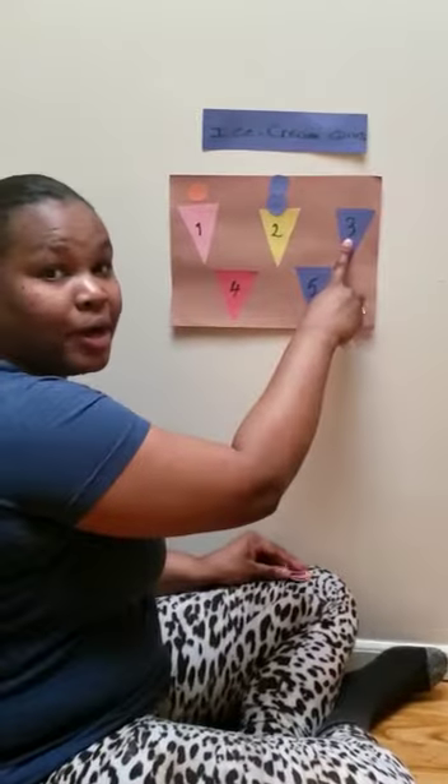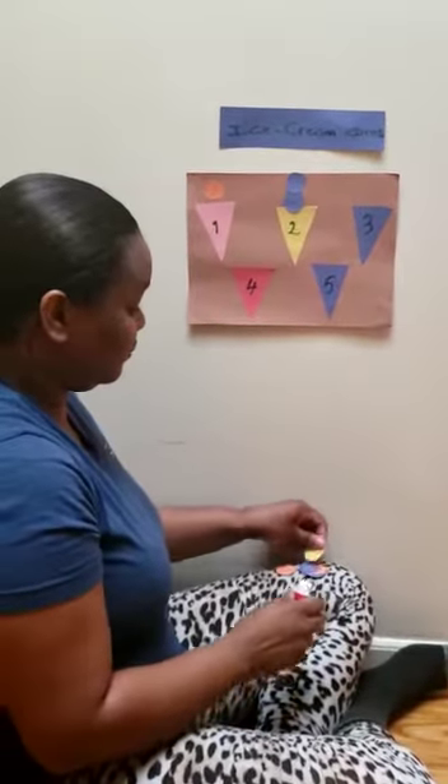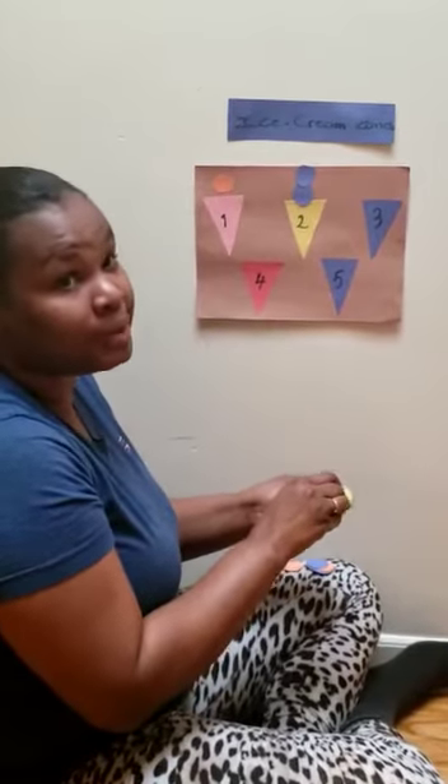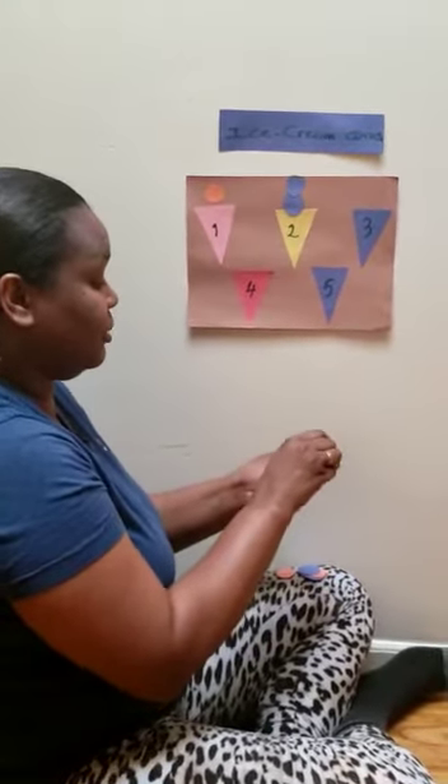How about this one? Number three. How many scoops do we need? We need three scoops. Mom and dad, we can also use pom-poms. Anything you have you can use to put on your ice cream.